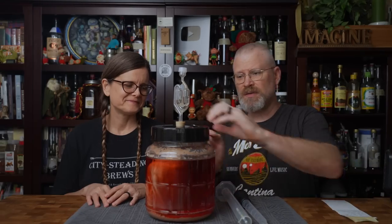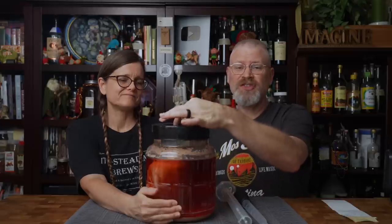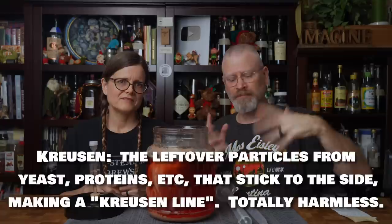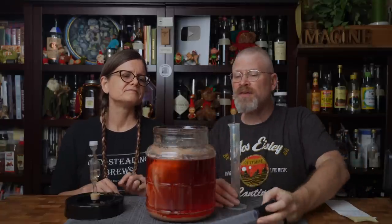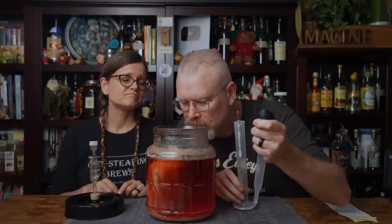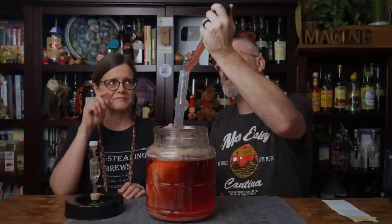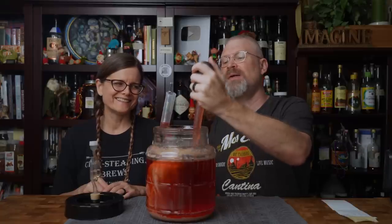It's been two weeks — time to take a reading. The first thing you might notice is there's a lot of junk stuck to the sides. That's krausen from when it foamed up — the proteins that stuck to the side and dried up. It's all good. When I look inside there's nothing untoward, and it smells amazingly good — oh my god, it smells like fresh raspberries. It's incredible. It's even clearing out nicely — it is a lovely pinkish hue.